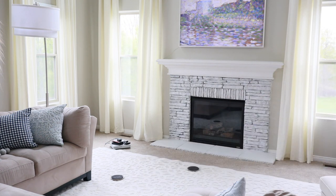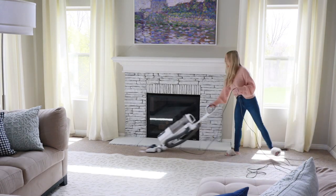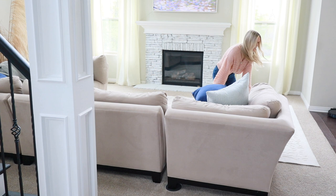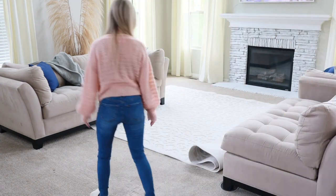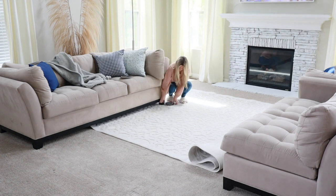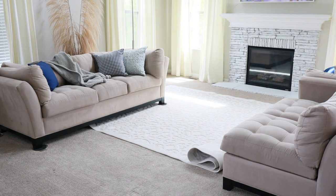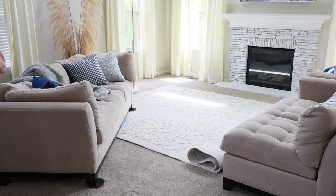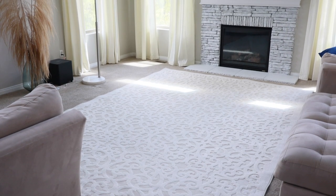I'm moving my furniture out of the room, or at least as far out as possible. This gives me a blank canvas to work with so I can better visualize how I want to reposition everything. It also allows me to reposition my rug — I'm going to be moving it in the opposite direction, from horizontal to a vertical position. If you don't have a rug in your living room, I highly recommend it. Rugs really add a form of art to your room, anchor the whole space, and add warmth and comfort — especially if you have wood floors, a rug surprisingly just warms up that space.